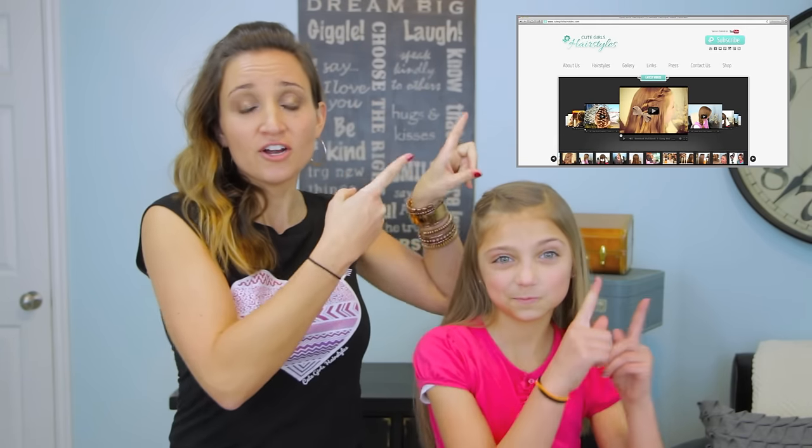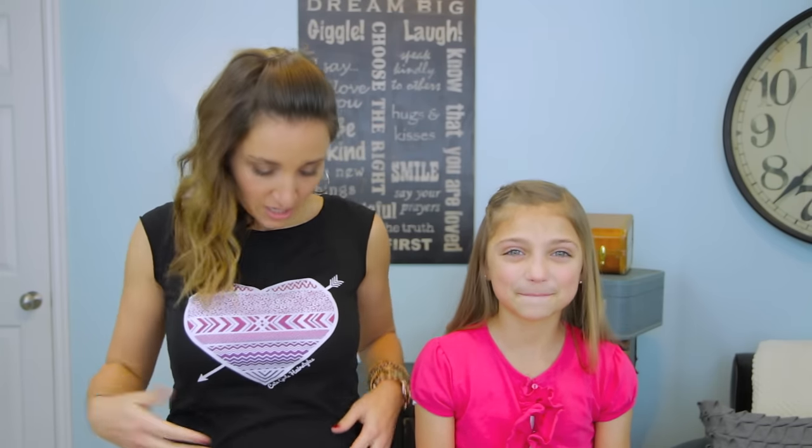We have some really exciting news: we have completely and totally revamped our website, and you are going to love what we have done. It took us like three months — a lot of hard work — but we've recategorized everything. You want short dos, sporty dos, updos — everything is really easy to find and very accessible. Make sure you go check it out at cutegirlshairstyles.com. Also, on that same website, we now have a shop feature featuring our new Cute Girls Hairstyles t-shirts — available in black and pink. We wore these in a video a couple weeks ago and had a ton of comments on them, so go check them out. We will see you guys next week — bye!